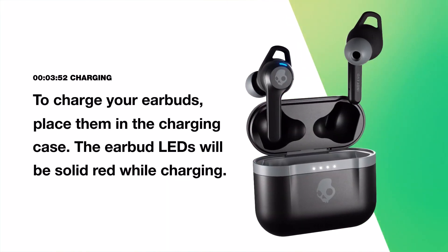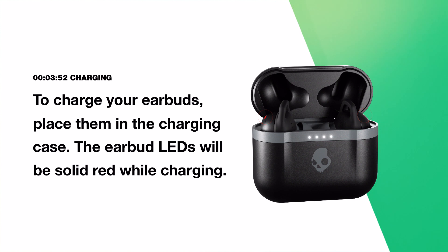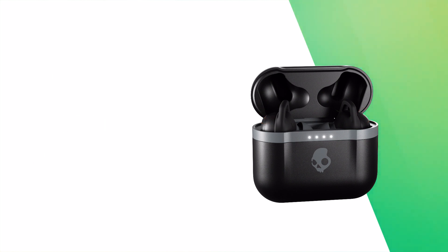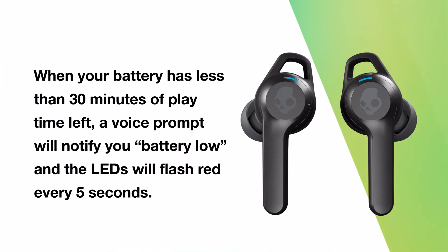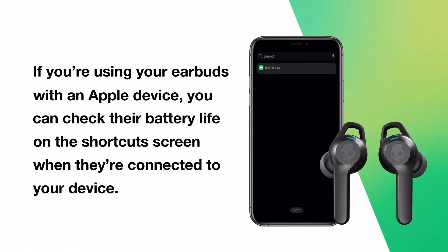To charge your earbuds, place them in the charging case. The earbud LEDs will be solid red while charging and will turn off when fully charged. Ten minutes of charging will provide two-plus hours of playtime. When your battery has less than 30 minutes of playtime left, a voice prompt will notify you 'battery low' and the LEDs will flash red every five seconds. If you're using your earbuds with an Apple device, you can check their battery life on the shortcuts screen when they're connected.